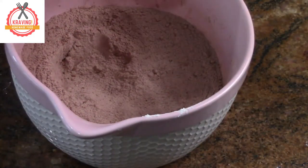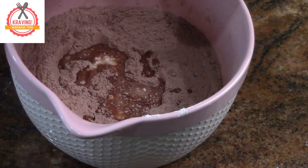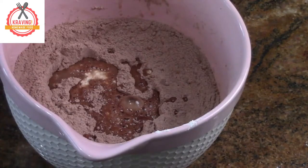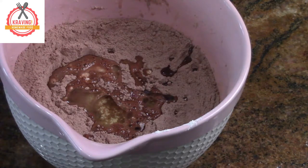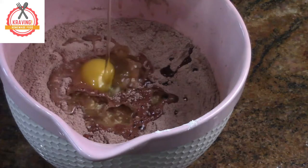Now pour your buttermilk into your batter. Add 4 tablespoon oil and 2 eggs.